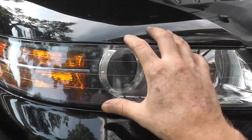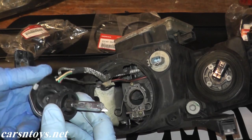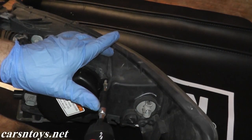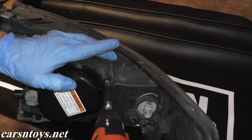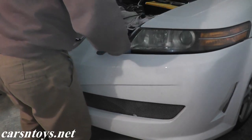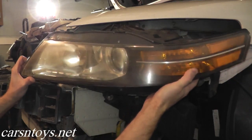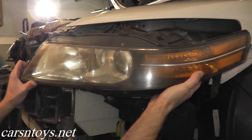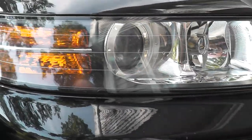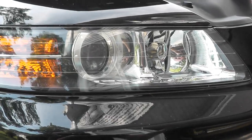Moving over from the fog light, you have the HID unit. We have a separate video showing how to replace the HIDs along with the igniter — the entire HID unit essentially. The bottom line is to replace this bulb you have to remove the entire front bumper. Once you remove the front bumper, you have a couple of fasteners holding the headlight assembly. Once you remove the headlight assembly, you'll have access to a cover with a special Torx bit, then you remove the bulb. It sounds harder than it really is. I'll include a link in the description box to that video.